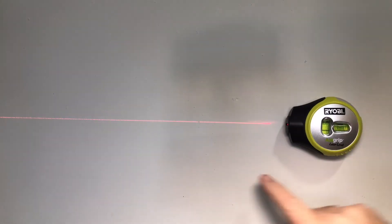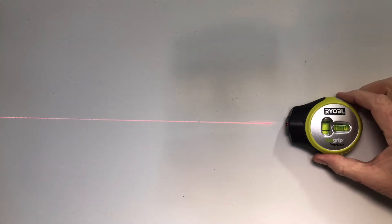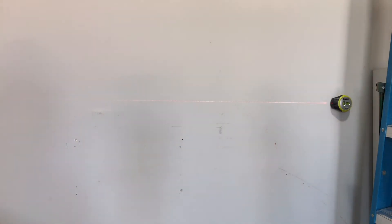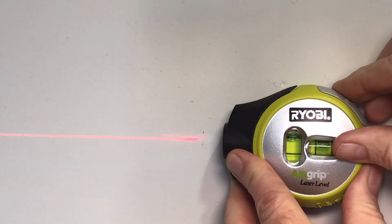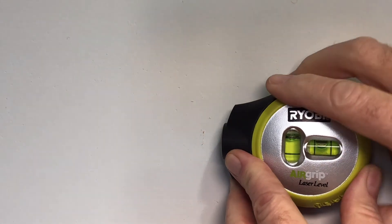It casts a level laser line six feet. I'm seeing a faint line eight feet away. To remove, simply turn it off.